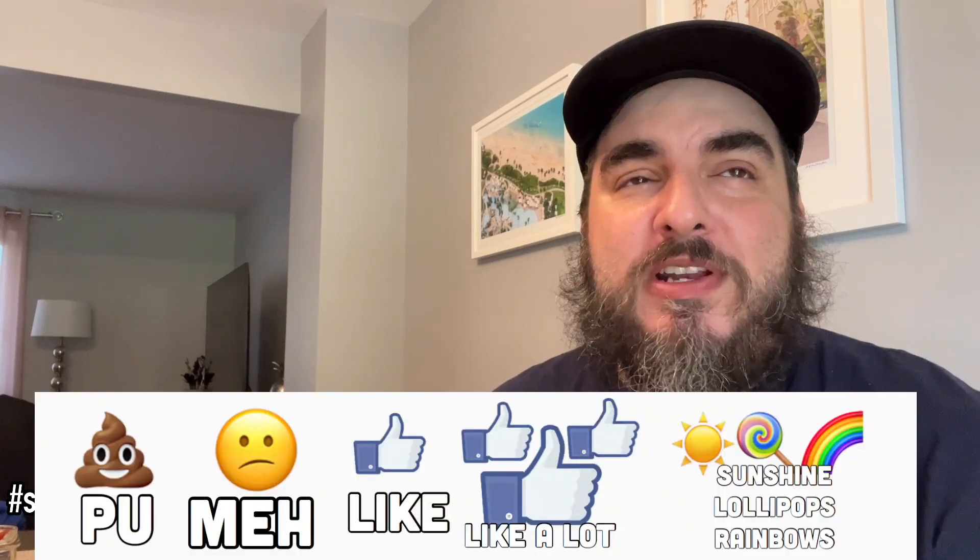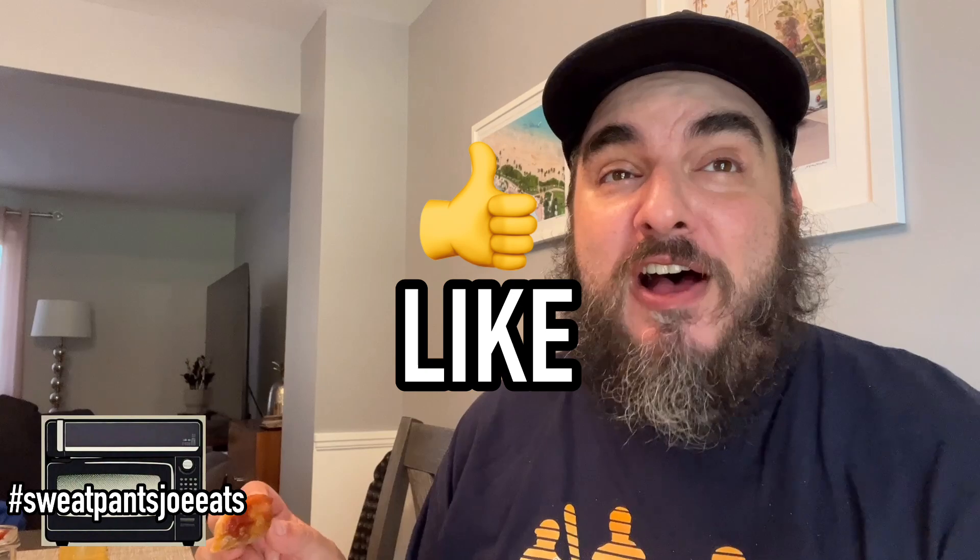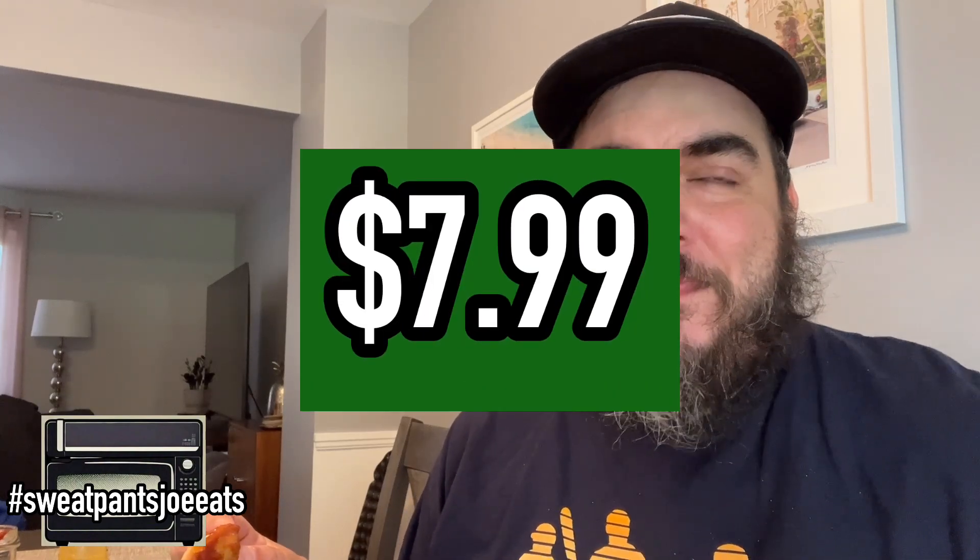On a scale of 'it stinks' to 'sunshine, lollipops, and rainbows,' I'm going to give the Empanitos from Mighty Taco a solid 'I like it' — I think they're good and fun. Would I buy them again? Probably not. I think for what you pay, it's okay, but you're not getting a lot of food. I would much rather just go to Mighty Taco and get a couple of burritos, but these are really good — not bad.